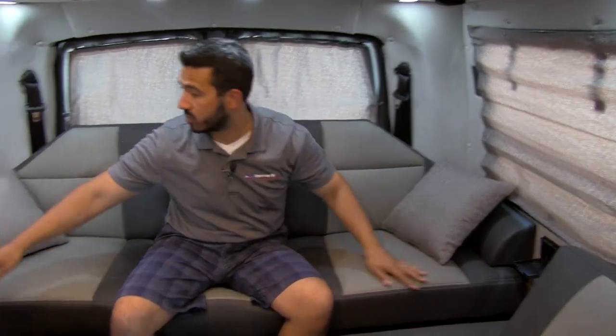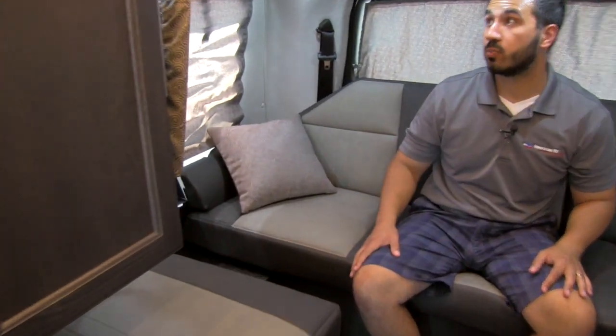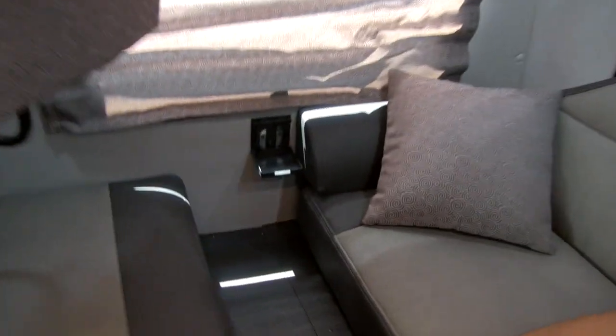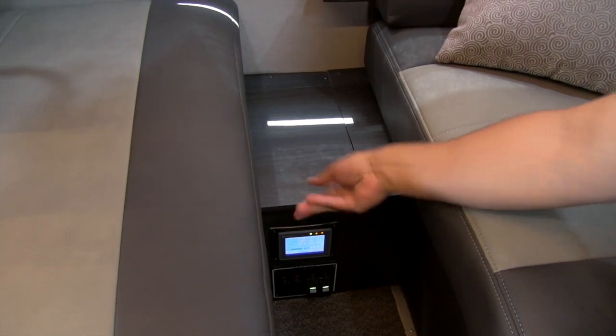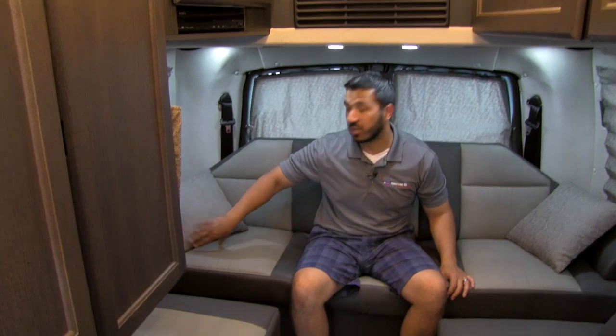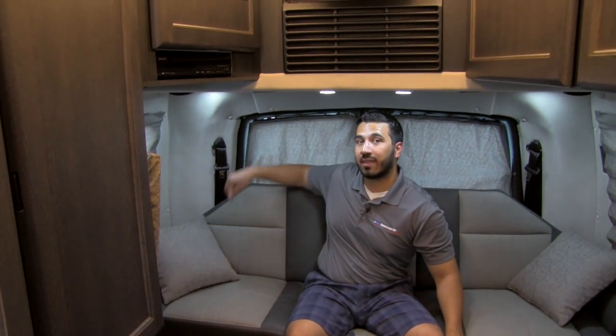Cup holders on both sides as well — these are wonderful, especially if you have extra guests traveling with you. Tucked away in here is going to be our inverter controls with a digital display, and that's going to be right here. It also has easy access to the electric components, and that's tied into the inverter which is underneath the power sofa, accessible through the rear door. Again, that's going to be a 5,000-watt inverter in this coach.